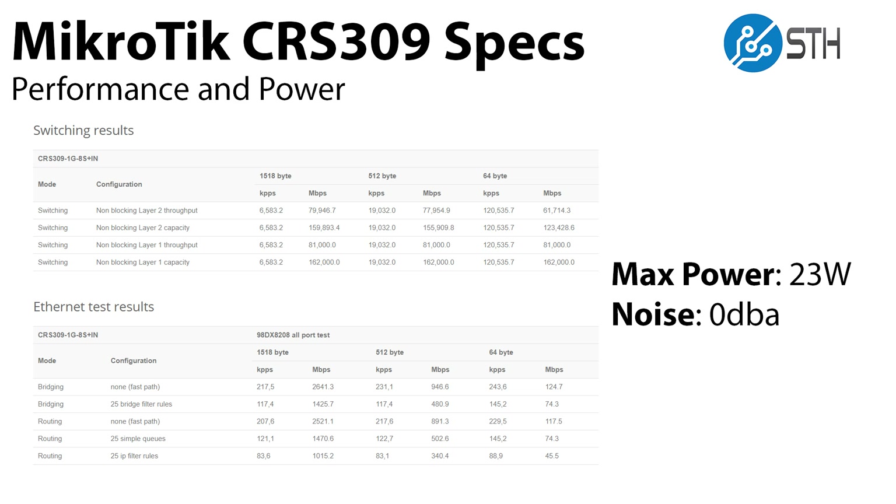You can see the performance specs from MikroTik, and they really show that while it can do a lot of the bridging and routing, it's probably not the right switch if you want to do that at line speed with 10 gig ethernet. The big news though is that the max power is 23 watts, it doesn't have a fan which means it's silent, and it's only $270.